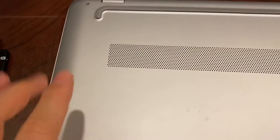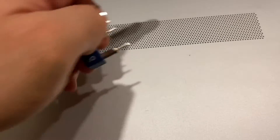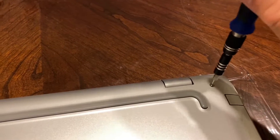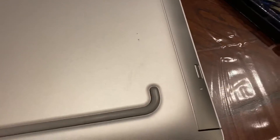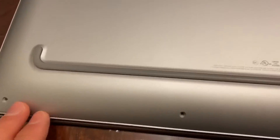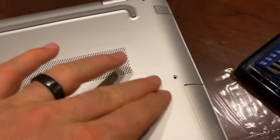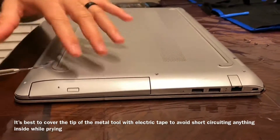You can see there's one here, here, here — all around — and then we'll remove this cover. The screws are T5, Torx 5. The ones at the front of the laptop are the short ones, and then all the other ones are the long ones, and they are the same length all around.